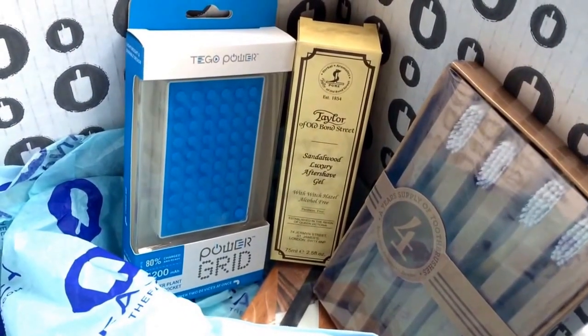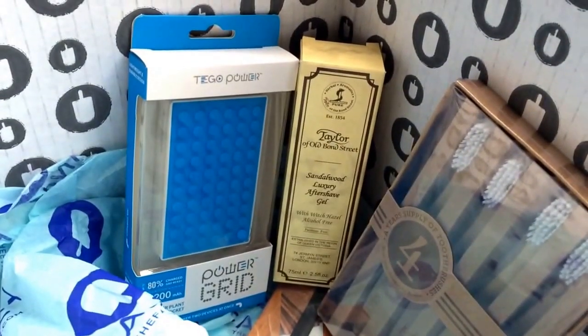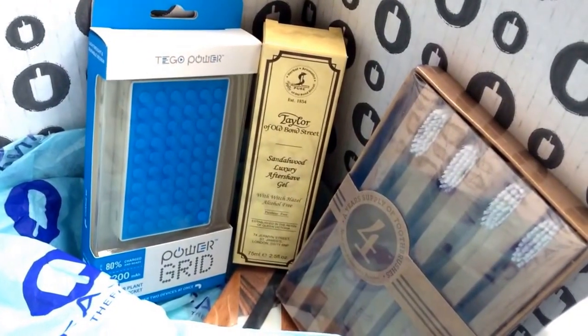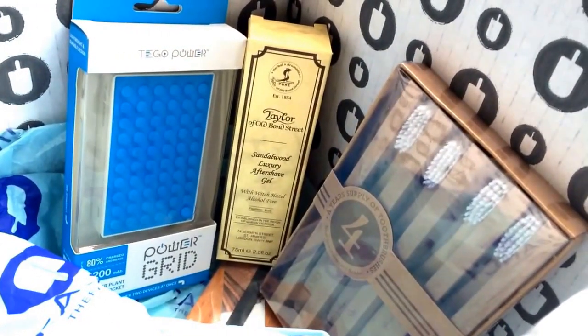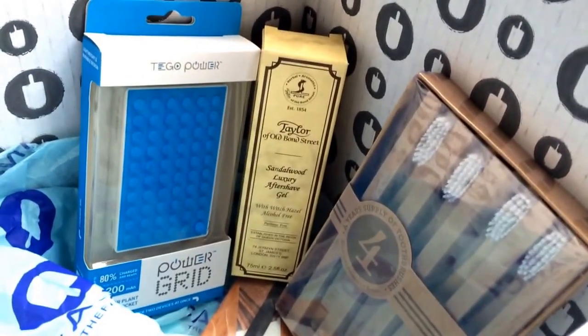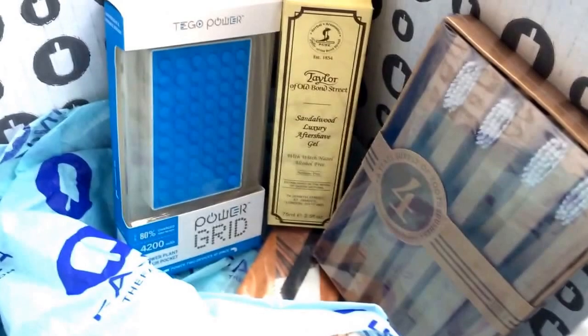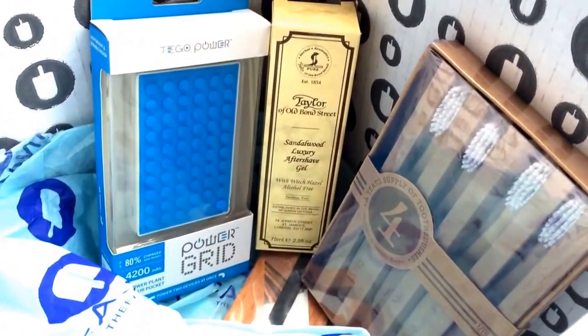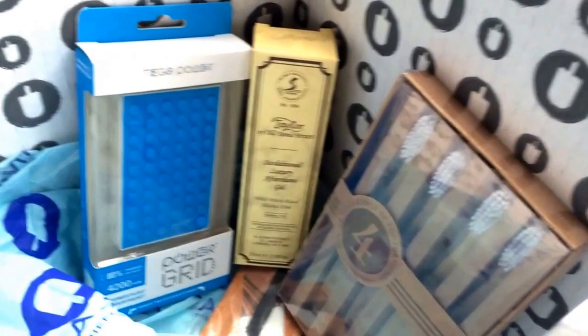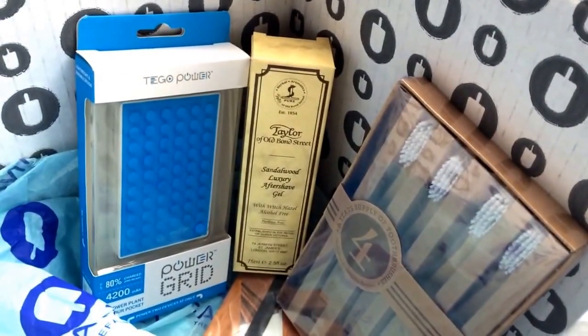Thank you for watching. If you want to buy one, these are still available online. Hopefully by the time I post this they'll still be available. I will have my referral link down in the description, so I'd be really grateful if you use it — that way I can buy more and show you more in these videos. Thank you very much and hope you enjoyed.